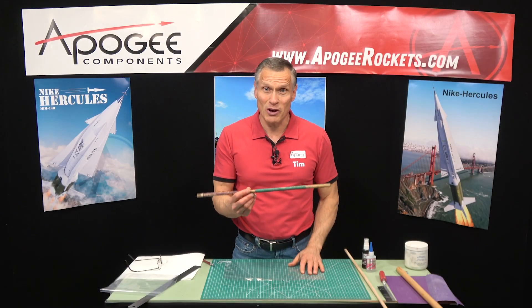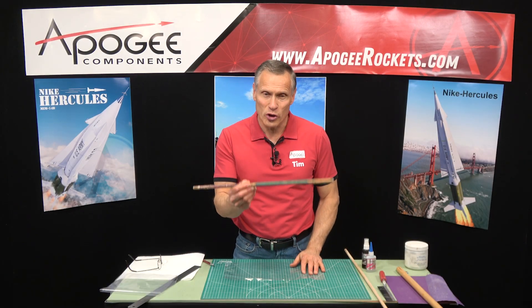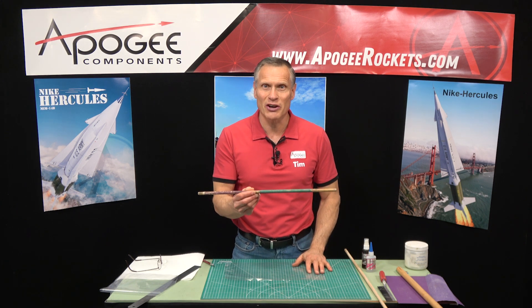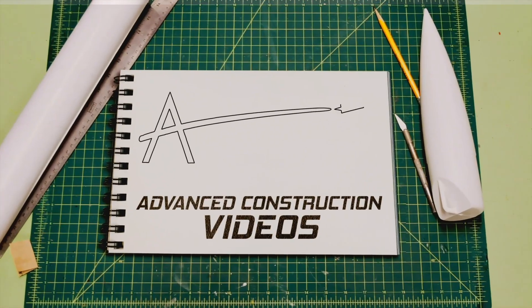One of my favorite tools for model rocketry is just a wood dowel wrapped with sandpaper. In this video I'm going to show you how to do this. Welcome to Advanced Construction Videos, where we show you how to tackle rocketry building techniques and more.